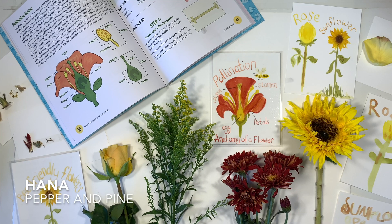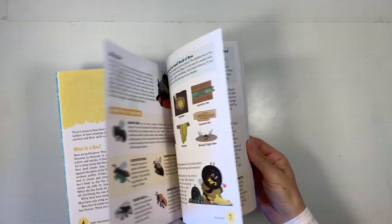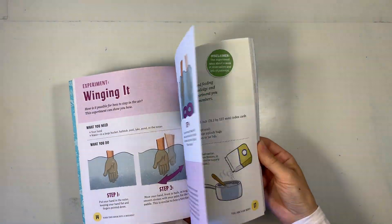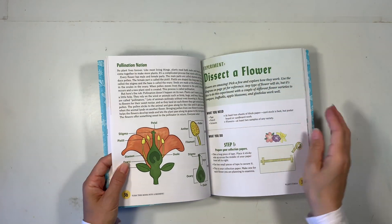Hi everybody, my name is Hannah and this is Pepper and Pine. I have a project to share with you — we are working through our bee unit study and we are using this book called Turn This Book Into a Beehive as inspiration for today's project.